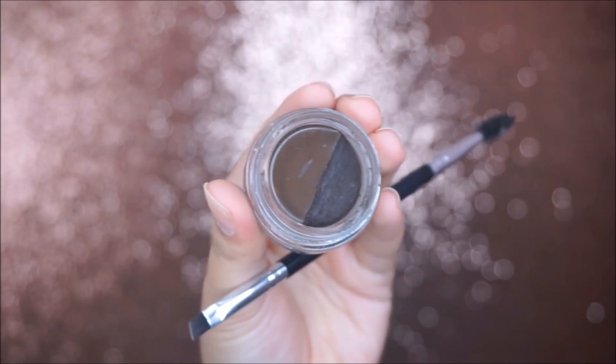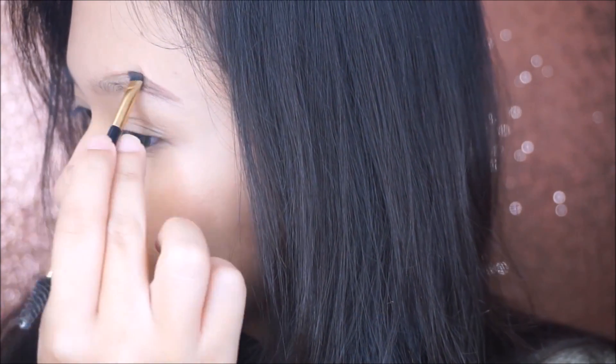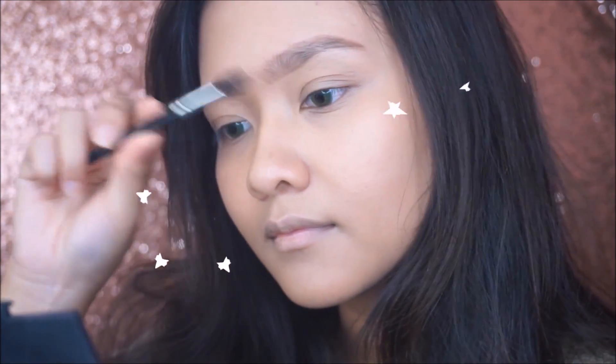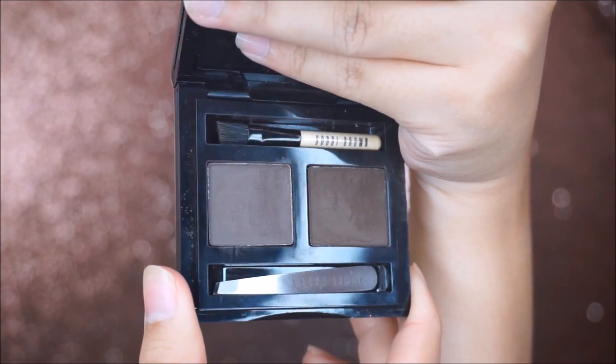For my eyebrow, I'm using Anastasia Dipbrow Pomade in the shade dark brown. To set my brow, I'm using my brow powder from Bobbi Brown.